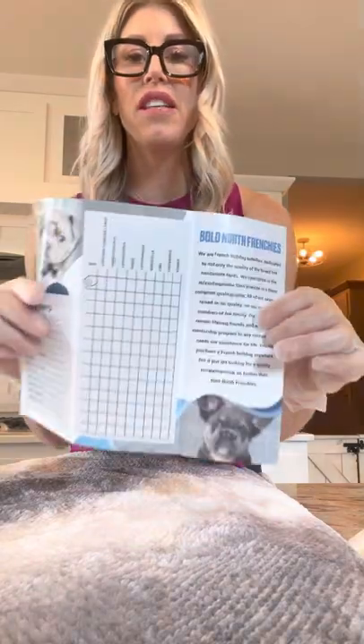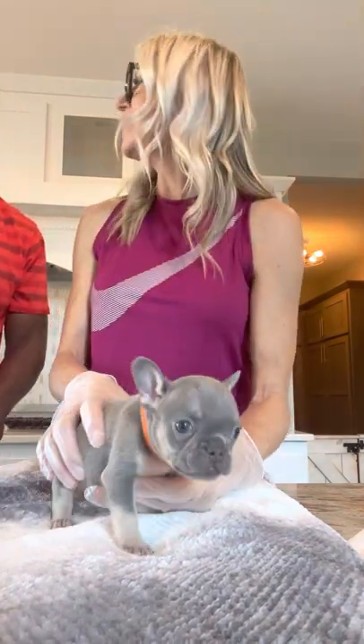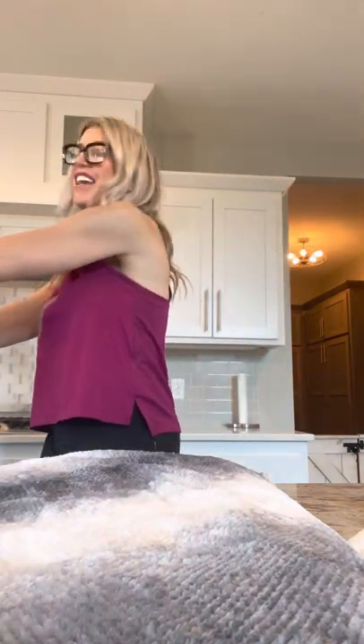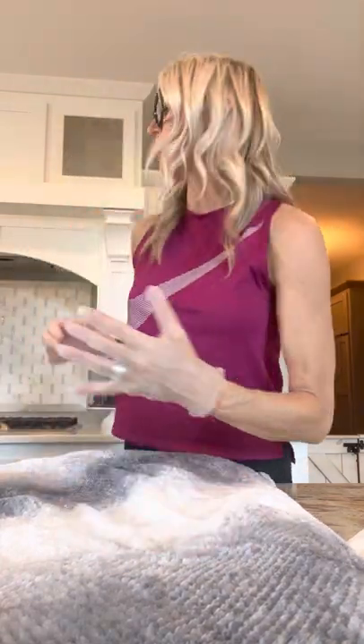We have these shot record books that we give all of our customers that lets them know when they've been dewormed and all of that great stuff. You want to really make sure that you're not vaccinating puppies too early. However, if your puppy has been exposed to things like parvo, your vet may tell you it's probably a good idea to do vaccinations early just to protect them. We do not allow our puppies around any of our other dogs — the only humans around them are a very select few, completely sanitized — and we clean our area with kennel salt, which prevents parvo.